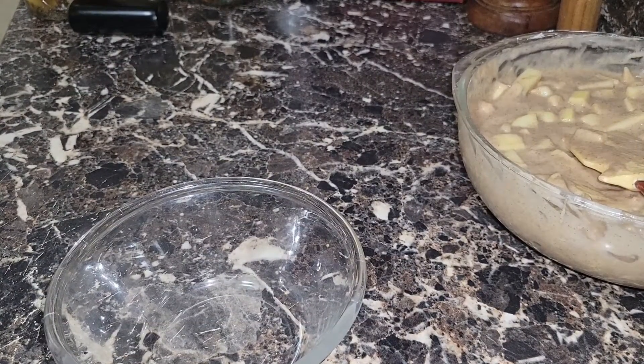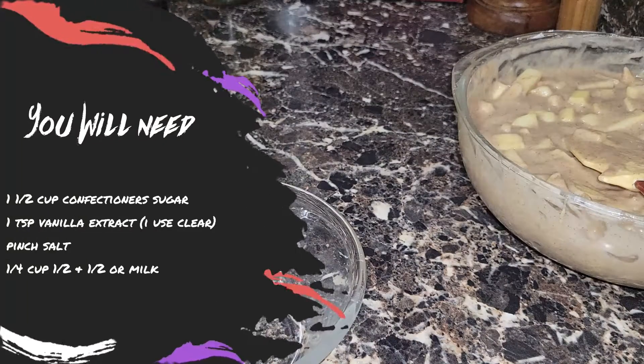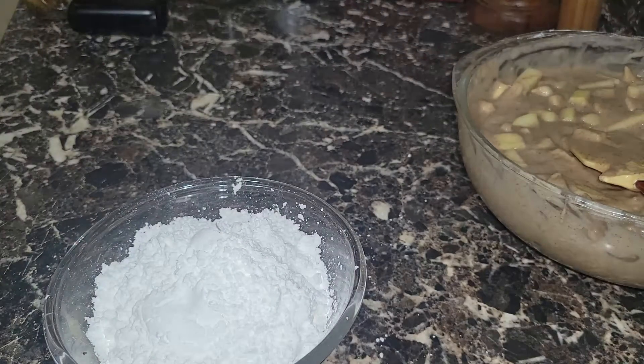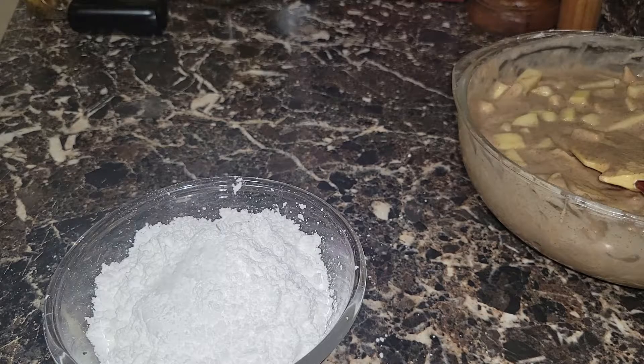Now we're going to set the batter aside and get our glaze done before we fry. For the glaze, we're going to add one and a half cups — give or take, you might need a little bit more — of 10X powdered sugar, and a little pinch of salt. It's always good to add a little salt so everything isn't too sweet.